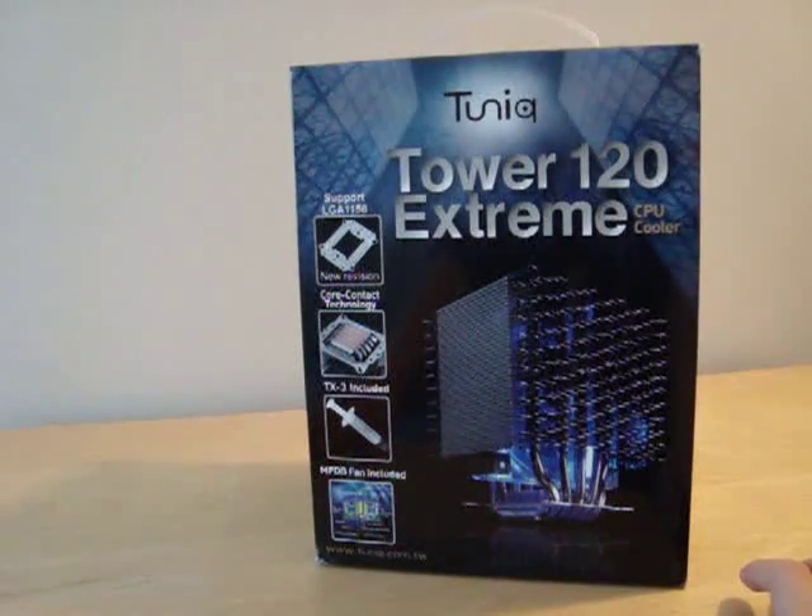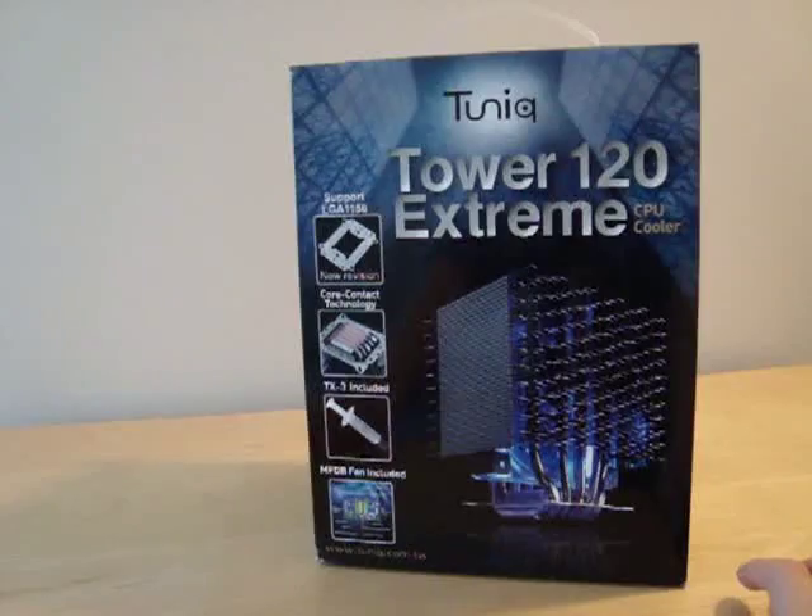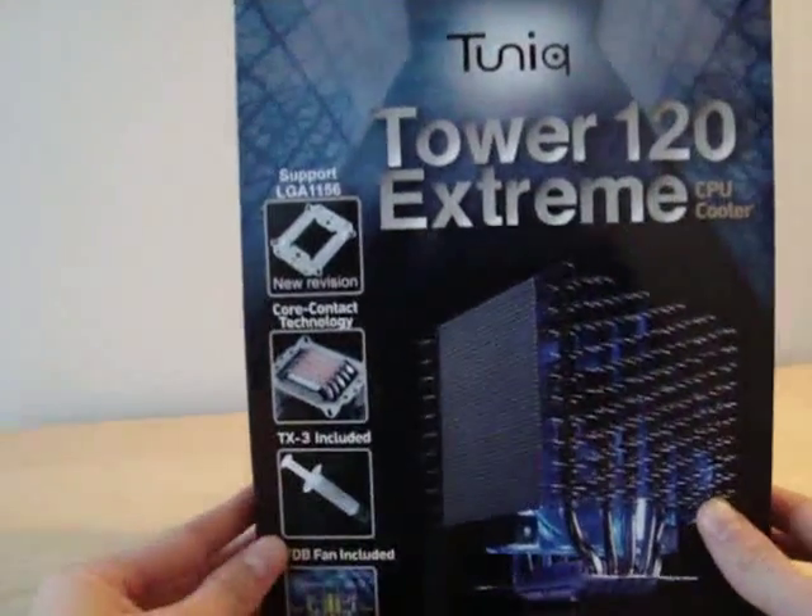Today I'm going to be doing my first review and I'm going to be doing it on the Tunic Tower 120 Extreme CPU Cooler.